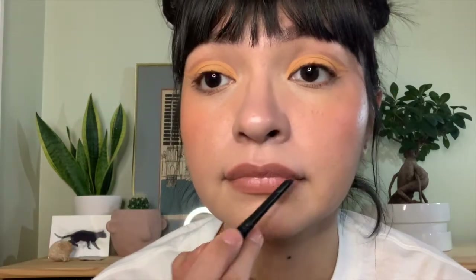For the lips, I'm going to line them first, if I can find my liner. Next I'm going to dab on a little bit of the Lip Paint in Nudis Judas.